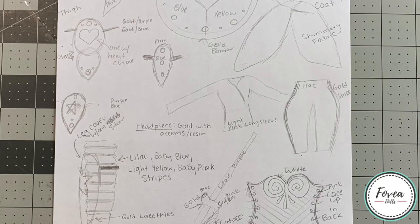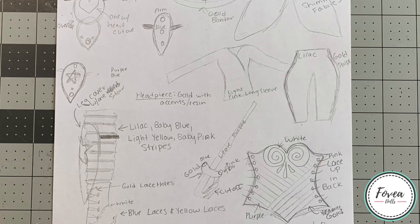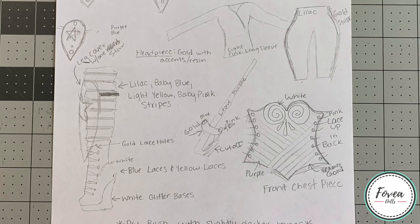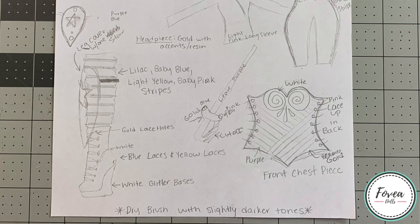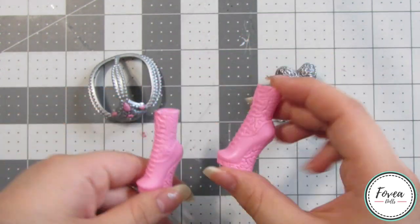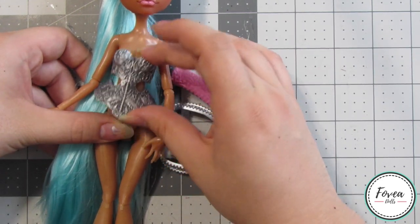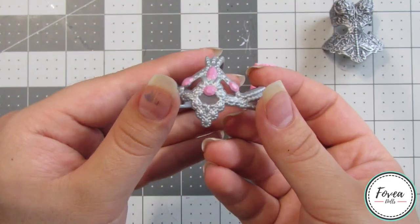Since she was going to be getting a sword I also wanted to give her a large shield. For her armor I decided on thigh pieces, leg pieces, an armband, and a chest piece. Underneath the armor I wanted to give her a pink long sleeve and some lilac pants. For the bottom parts of her legs I also wanted to give her some striped socks and repaint a pair of Monster High boots. I also decided to add some cutouts to the armor using the star and heart shapes — I picked these boots because they were the perfect height to not be covered up by the leg armor pieces.